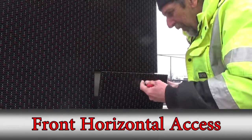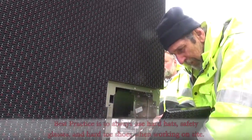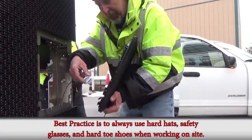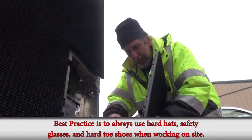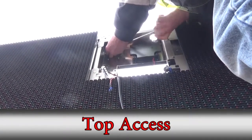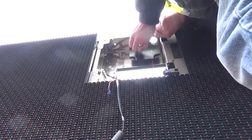We will start with the front axis. Since we're going from the front we'll have to remove the corner module. This is the top access point. As you can see, like the picture shown before, we are applying the stitch bolts from the right cabinet into the left cabinet.